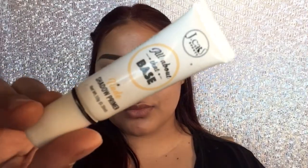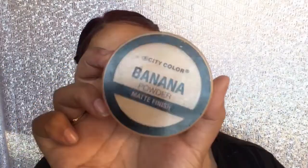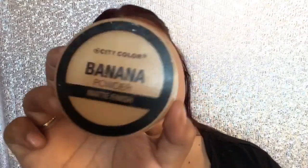The first thing I'm gonna do is prime my eyelids with the J-Cat Nude eyeshadow primer, and then I'm gonna set it with the City Color Banana Powder.